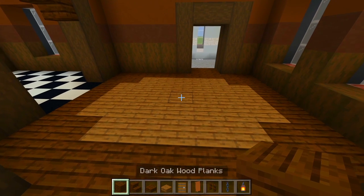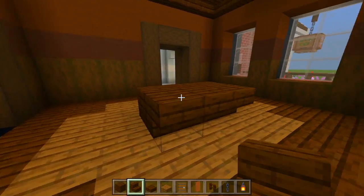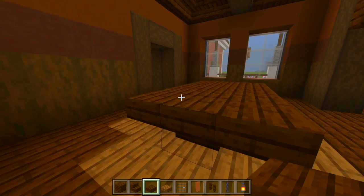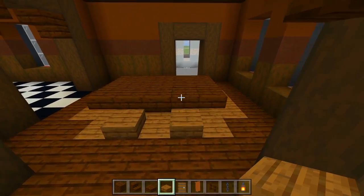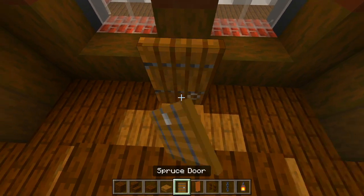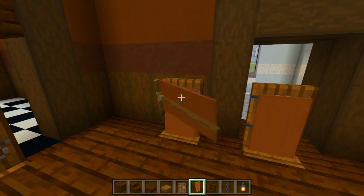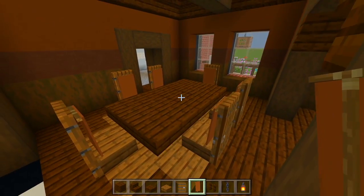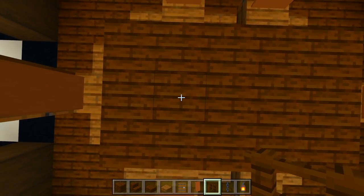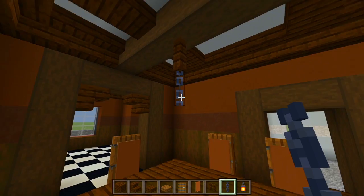Grab the dark oak wood planks. I'm going to place three just right here in the middle of the room. And then I'm going to have an upside down dark oak wood stair just on each side of those blocks. And then in each corner we'll have the slab. Switch to the dark oak wood slabs — I'm going to have two chairs on the longer side of the table and then one on each end. And then behind each slab I'll have a spruce door.